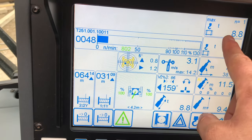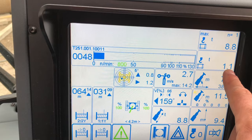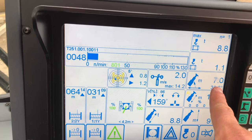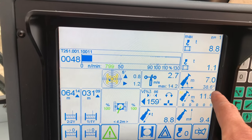That's our maximum — 8.8 on one full. That is what we've got on the hook at the moment: that's the hook block and the chains, 1.1 ton. That is our radius, so we're out at seven meters, 38.6 degrees on the jib.